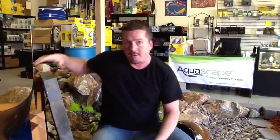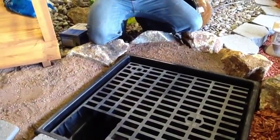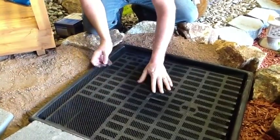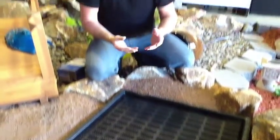The next step is really simple: put your top grate in and put your rock mat on. I already took a knife and cut a small opening, so we just pop it in — that allows the tube to make its way through.